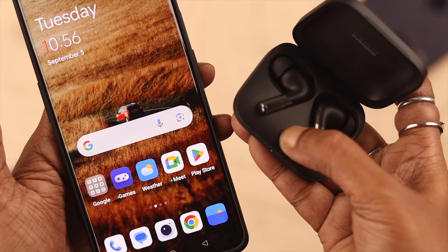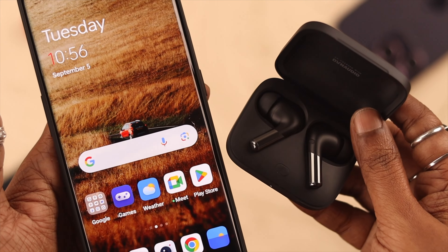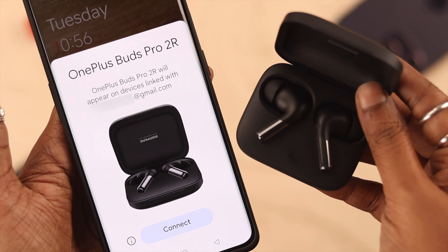Hey, what's up everyone. Are you facing this issue where, while connecting and pairing your OnePlus Buds Pro 2 to your device, you are not getting or seeing any pop-up? Stay with us because in this video we're going to show you how to fix that issue.